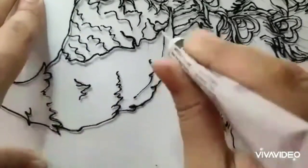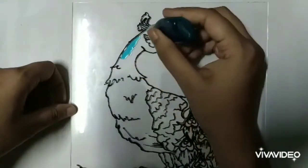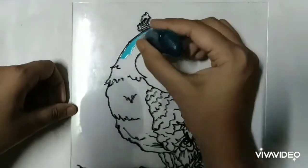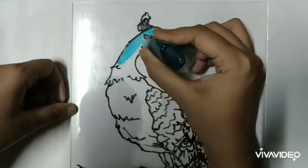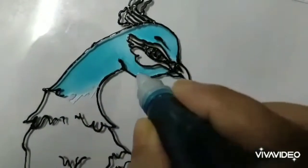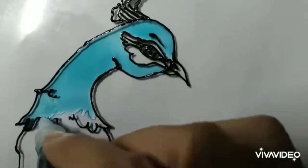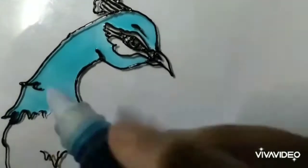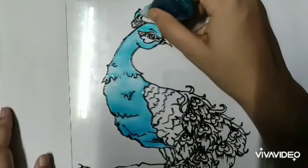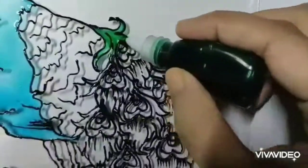When you are done with the lining, start colouring your design, which is the most interesting part of the video. If you find bubbles forming, prick them with a needle and start colouring again.